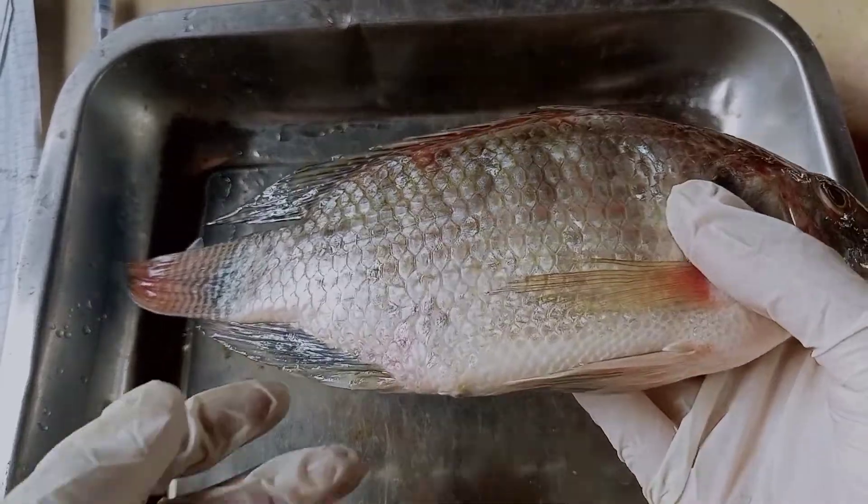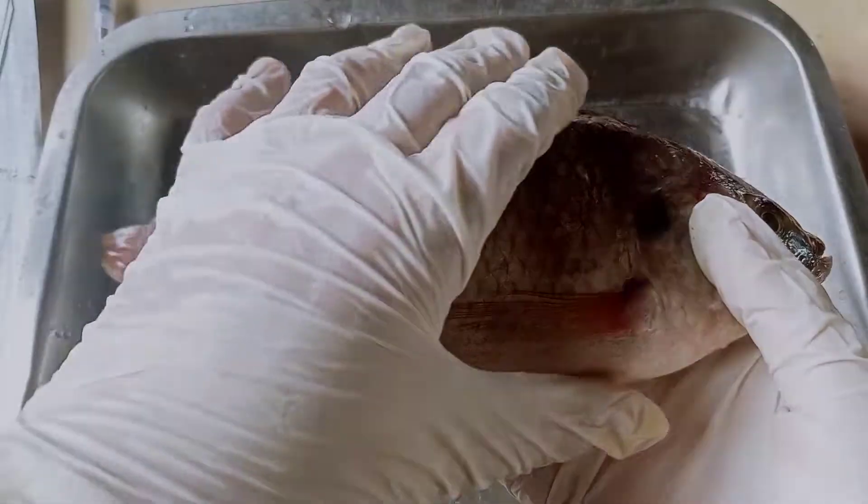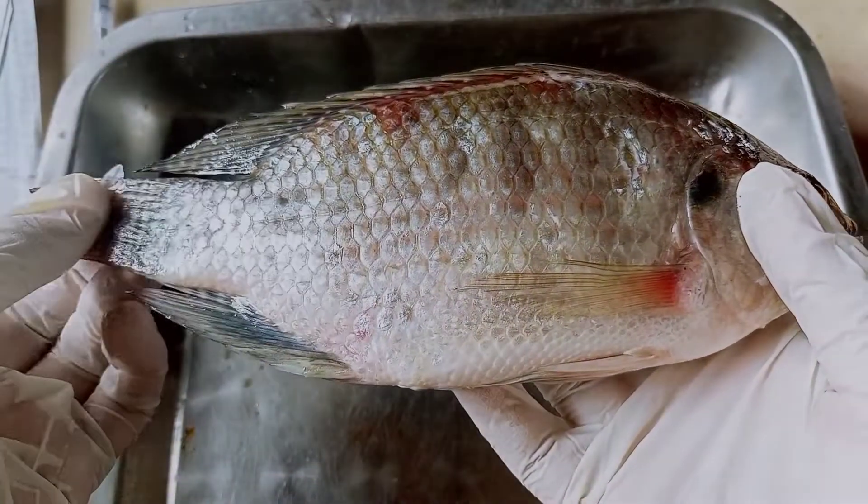Tilapia is divided into three regions: the head, the trunk, and the tail.